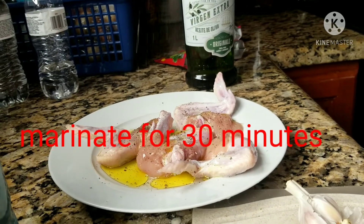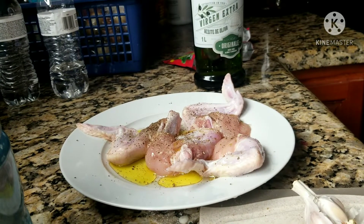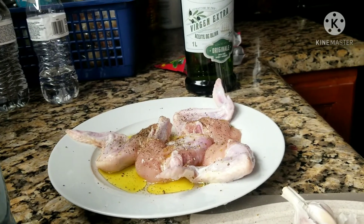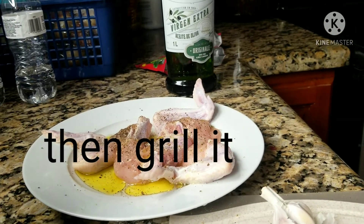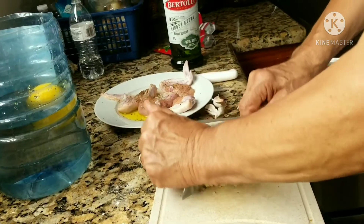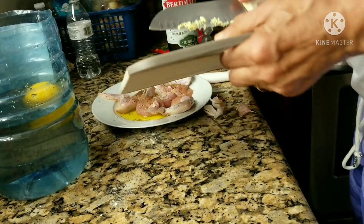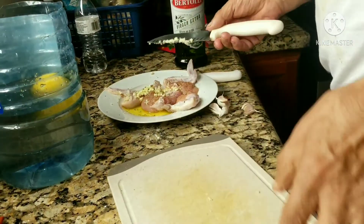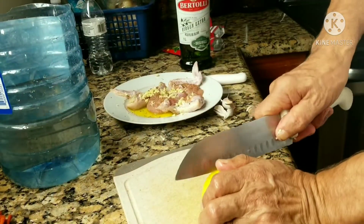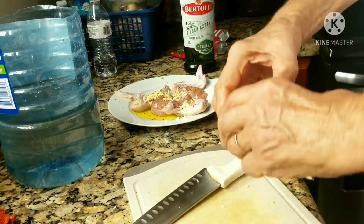Chicken wings, marinate with olive oil, pepper, black pepper, and then Himalayan salt — the pink salt — then mix it to the chicken with lemon.